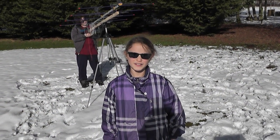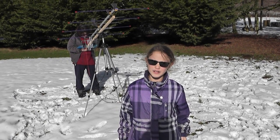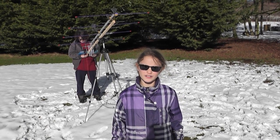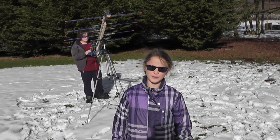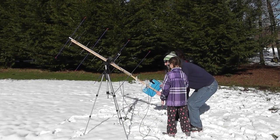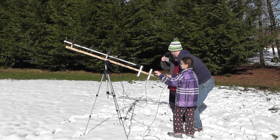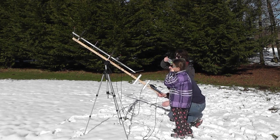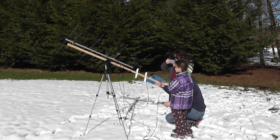My name is Katie and my call sign is KI7HCX, and we're going to try to make a full satellite contact with the antenna that my dad and brother made. We're trying to figure out where to point it — Cannon says he has no idea where to point.